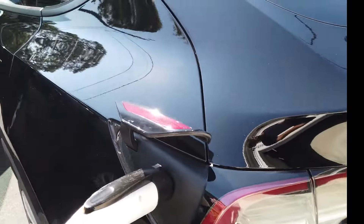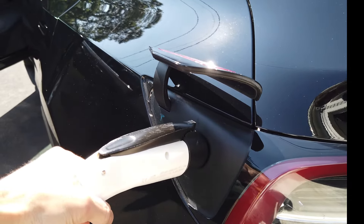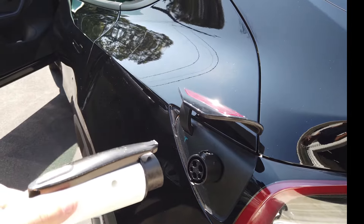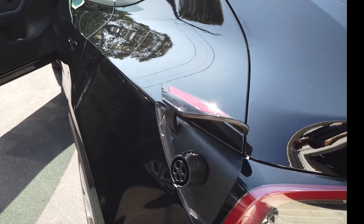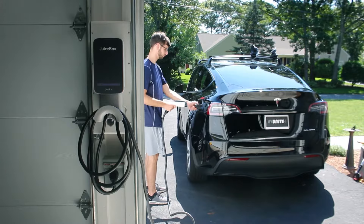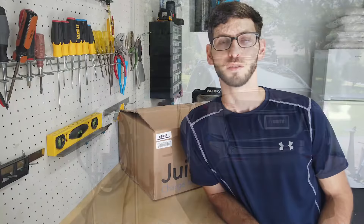To unplug the charger from the vehicle, you just press this button here to unlock and then pull it out. One thing I've noticed when charging a Tesla is that the adapter will most likely stay in the vehicle, so you may have to do a second motion to pull that out of the car.